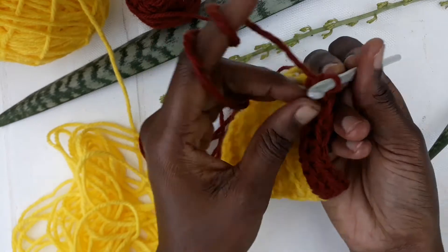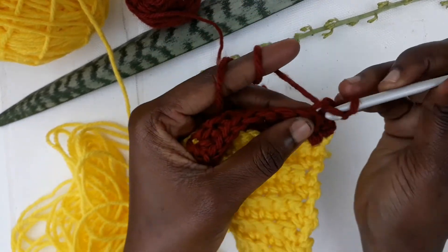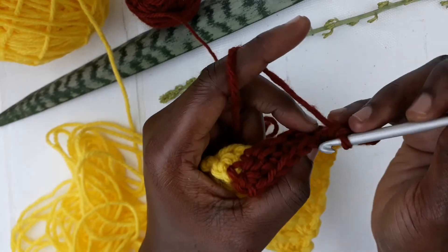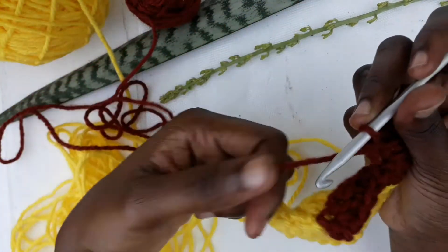Chain one and then continue — insert your hook under both and then work on the back loops. I'll leave a description below with step-by-step written instructions of how to do all these things: how to change the color and how to do the ribbed single crochet pattern.